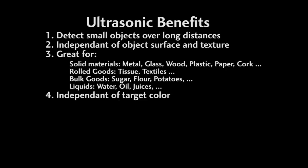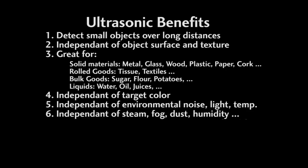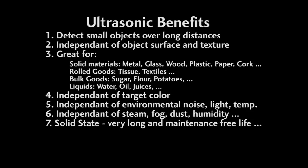They are independent of target color. They are independent of noise — things like changing light levels and temperature swings. They are also independent of steam, fog, dust, and high humidity — things that can trip up an optical sensor. Ultrasonic sensors are solid state, so they have an almost unlimited and maintenance-free lifespan.